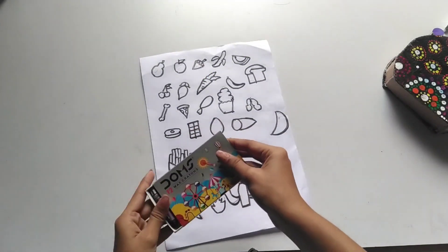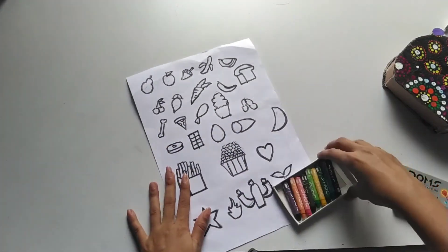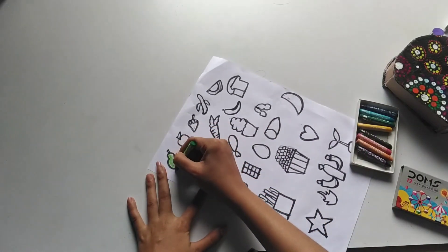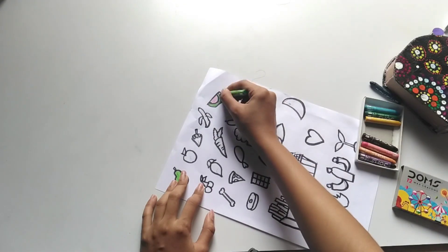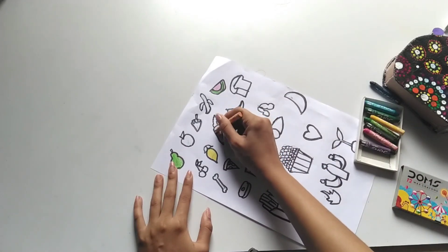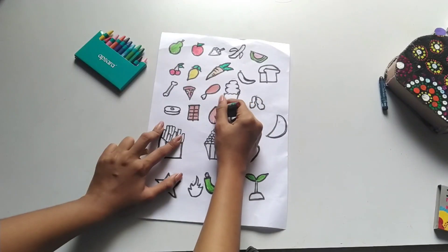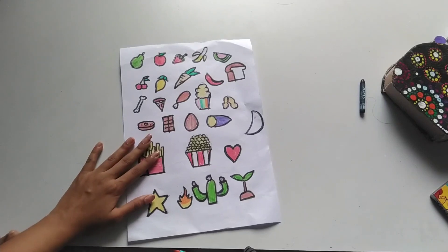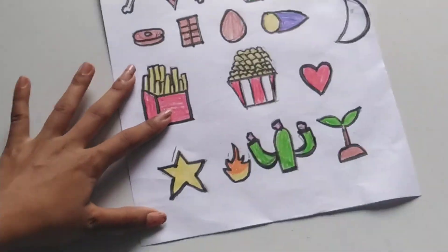You can use different colors for the images. Next, apples, strawberries, bananas, watermelon, etc. There are vegetables, fruits, carrots, lemon, cherry, dog bone, popcorn, plants, star, fire, french fries. You can also use animals and flowers.